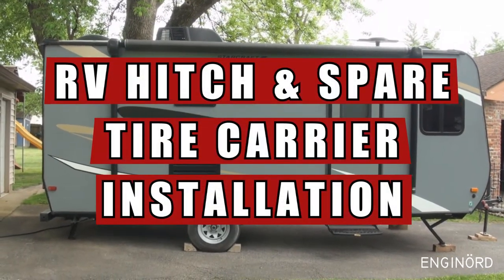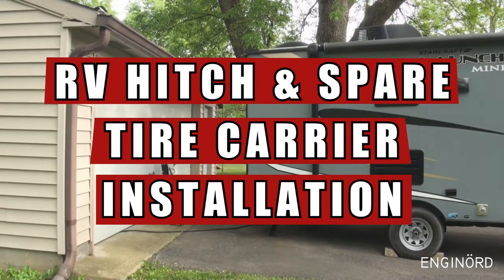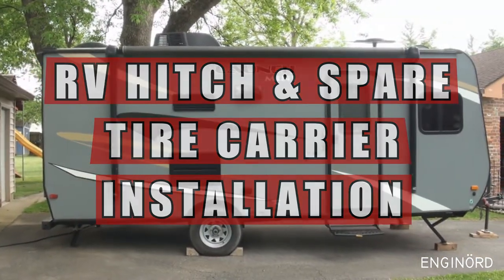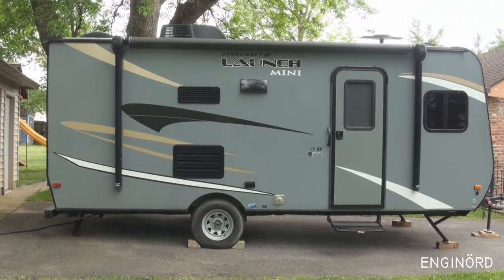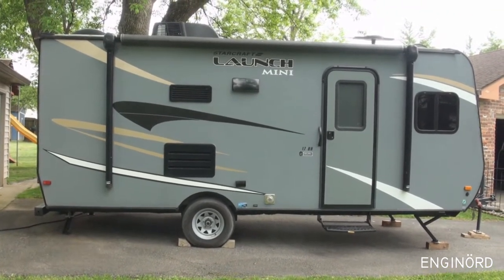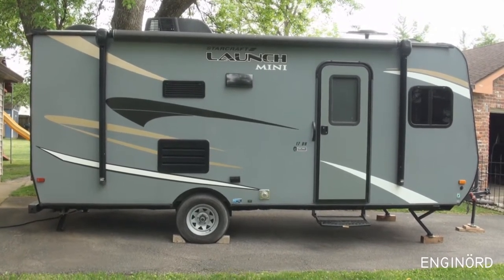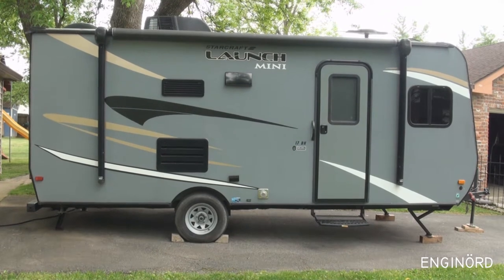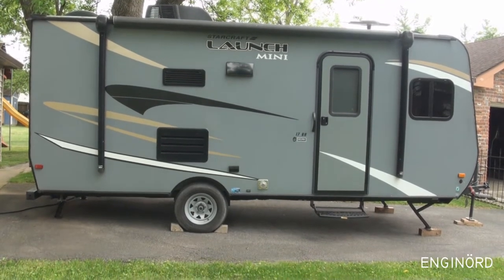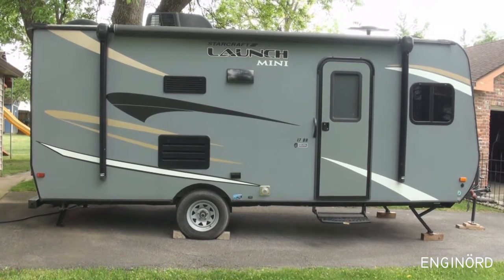Welcome back — outside the shrine, right in front of it, working on a new toy I just recently acquired: this camper trailer. Trying to put on some extra accessories.